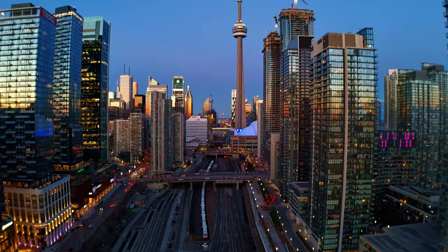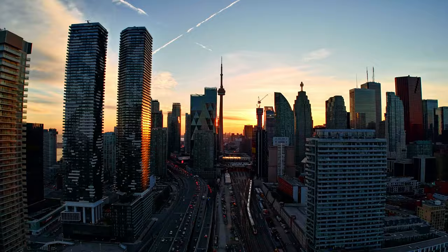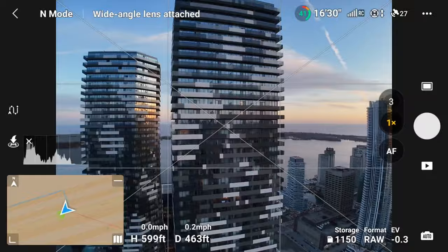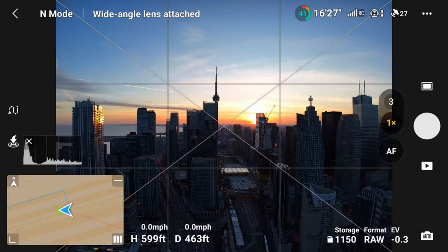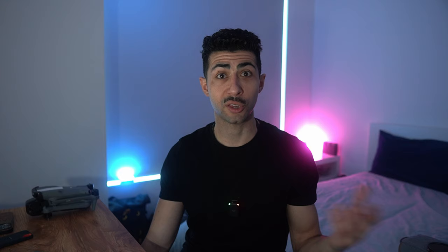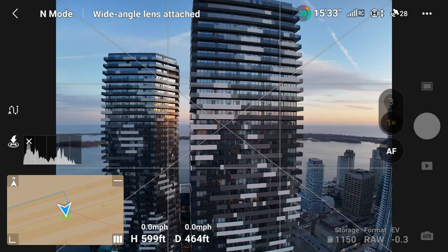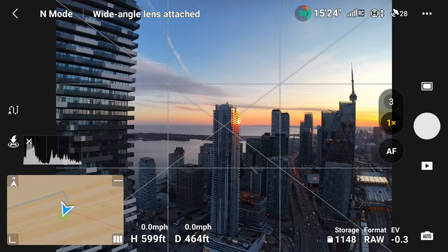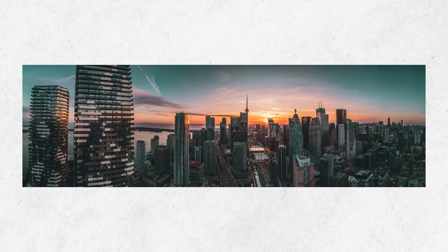I also tested hyperlapses — these are just a series of photos and they came out really cool. I shared it on my Instagram stories, so hyperlapses do work with the DJI wide angle lens. I also wanted to test panoramas, but when I went to shoot one it popped up with a message: 'Wide angle lens attached — cannot use this feature.' To get around this, I did a manual panorama: I picked a spot in the sky, took a photo, then pivoted the drone slightly, keeping plenty of overlap and rotating while taking a picture at each point.